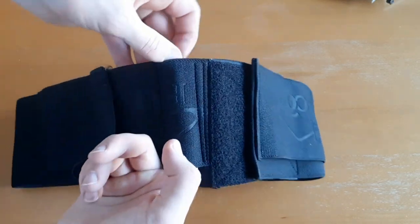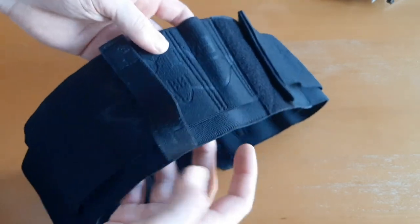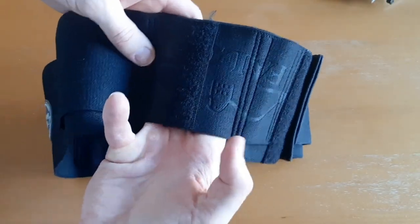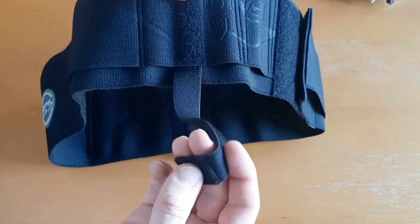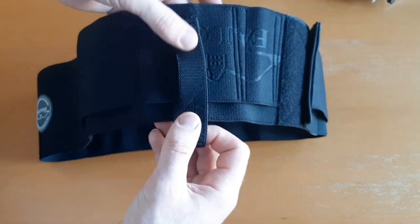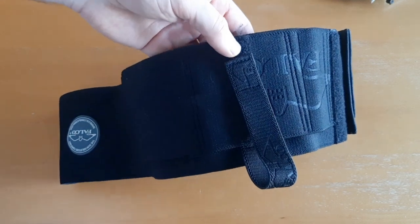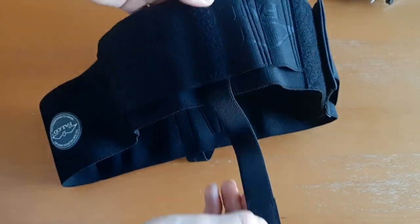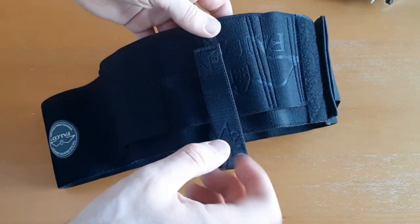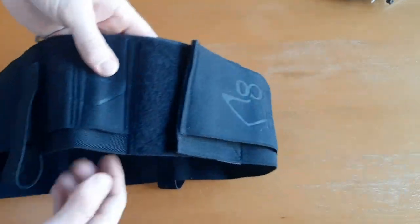Here you have another magazine slash flashlight pouch. And here you have another pouch that you could put pretty much anything in — it actually has a retention strap over it, so you could put a radio in here, like a police radio or some other type of communication device, anything that you need to strap in. Then you have another large pocket in the back, so there are a lot of pockets.